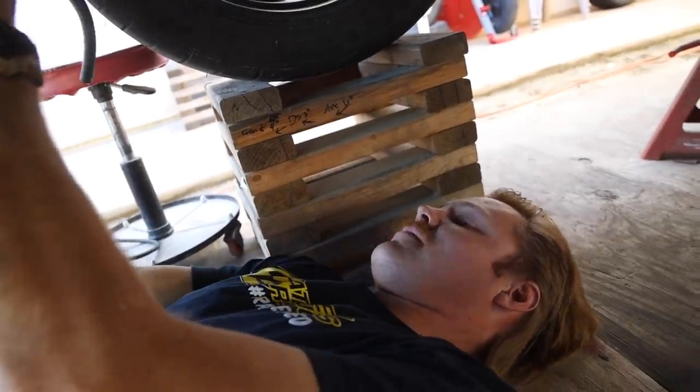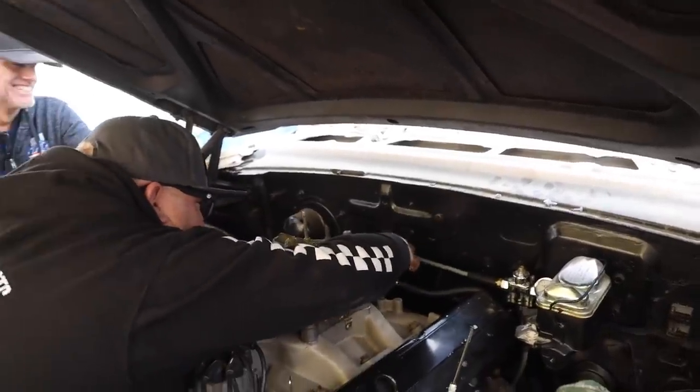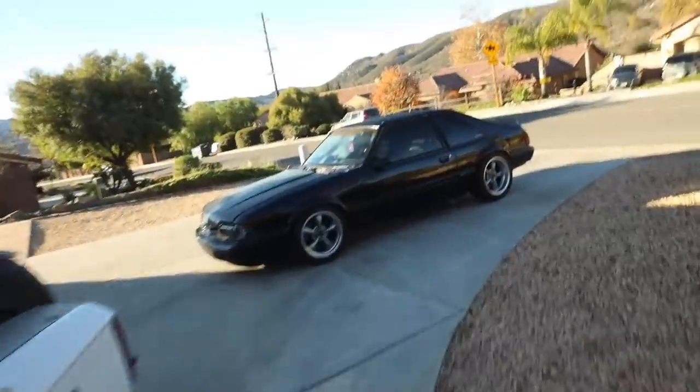Good morning guys, hopping into the Fox body, gonna drop some packages off. Thank you guys so much for supporting the merch, it really makes this stuff happen. I appreciate it. You guys got hats, shirts, stickers, anything you want — every little bit goes a long way. I'm gonna send these out so you guys have some stuff for the new year.